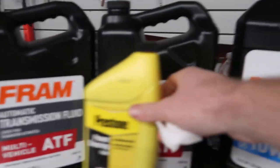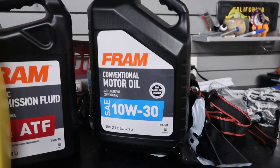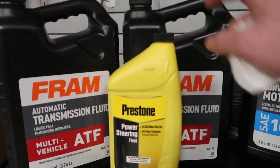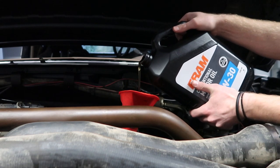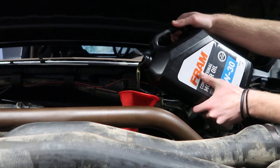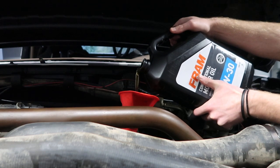We're gonna throw all five quarts in because that's what it calls for when you're doing an oil change without the filter. It's a 5.8 liter V8 — the 351. Everything is so oily from when it flipped — trans fluid, motor oil, everything just coming out. It kind of sucks. I was supposed to do some big things with this pretty soon, like the Phytech build.